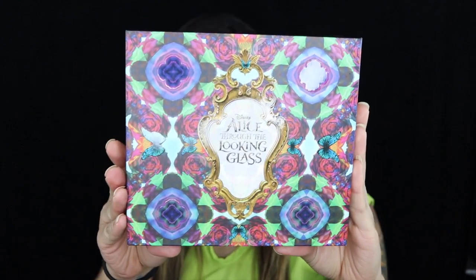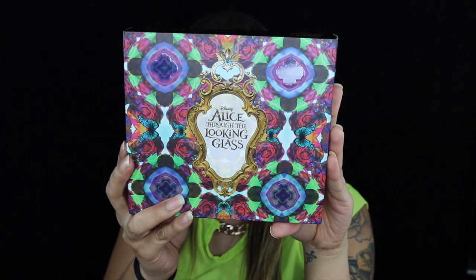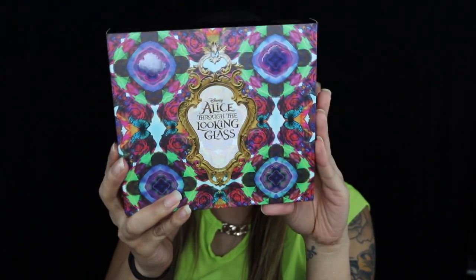Hey everyone, welcome back to my channel. Today's makeup look is going to be on the Urban Decay Alice Through the Looking Glass inspired palette.